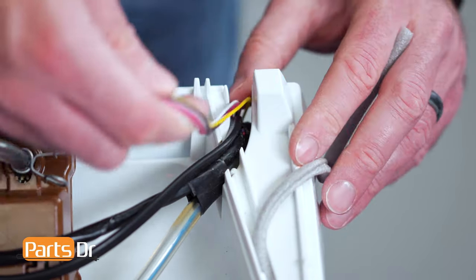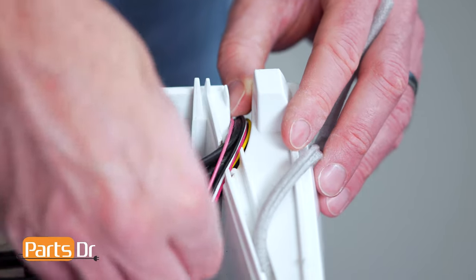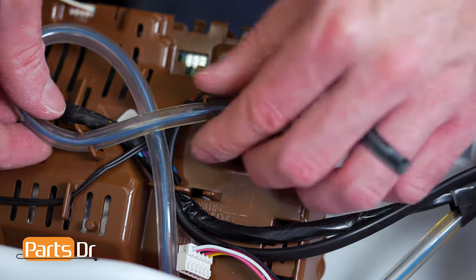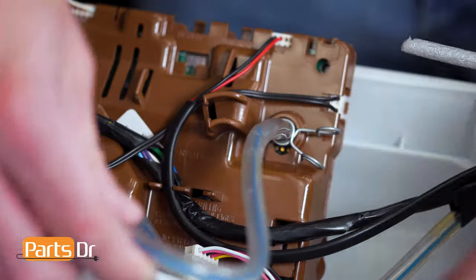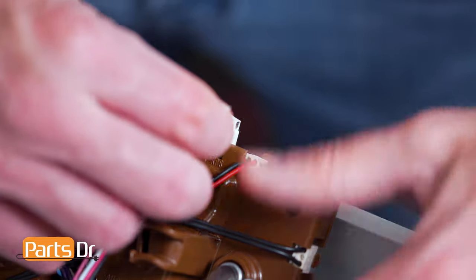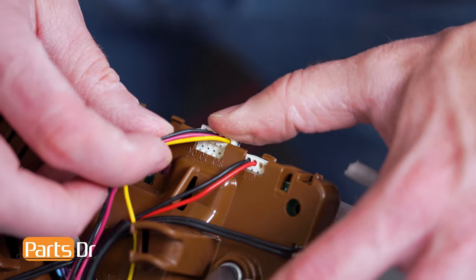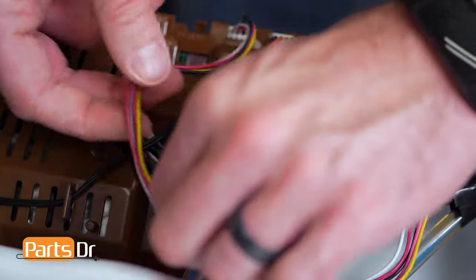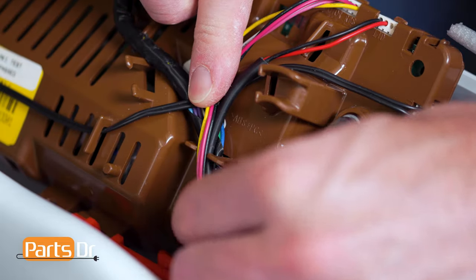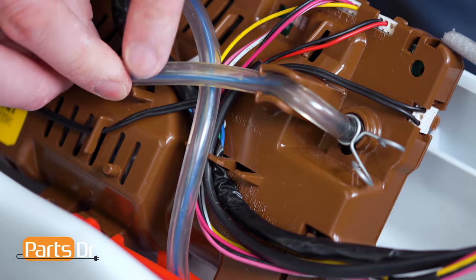Now peel back the foam and continue to run the wire alongside the other harness. Next, remove the pressure sensor tubing from the retainers, being careful not to damage it. Then route the new harness beneath, connect, pull out the slack, and place in the wire retainer.